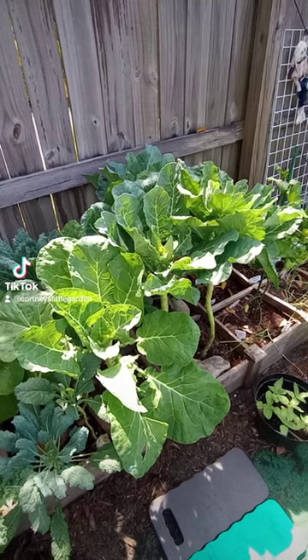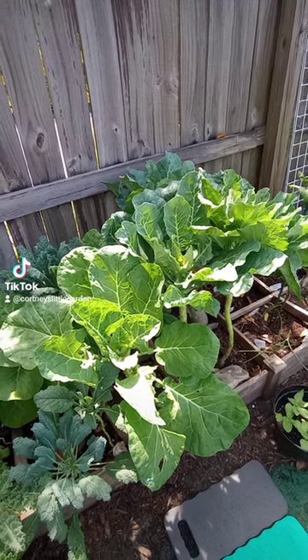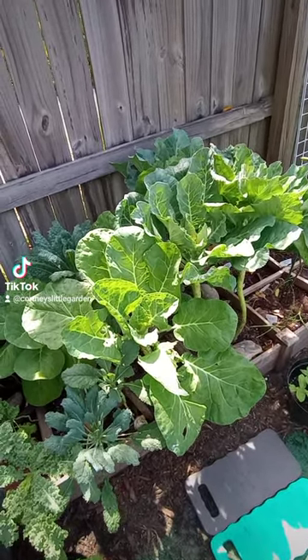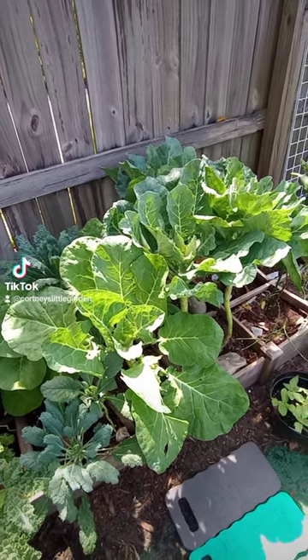Tip number five: location. Collards need at least six hours of full sun. I live in zone 10B and it gets super hot here in South Florida — the sun can be brutal. The Georgia collard is the most heat tolerant; it has survived almost 100-degree days. My collards are in the sunniest part of my garden, which is a mistake I won't make next season. This area gets blasted with sun all day, causing me to water more to keep them from drying out. Next season I'll be growing my collards on the side of my garden that gets partial shade.